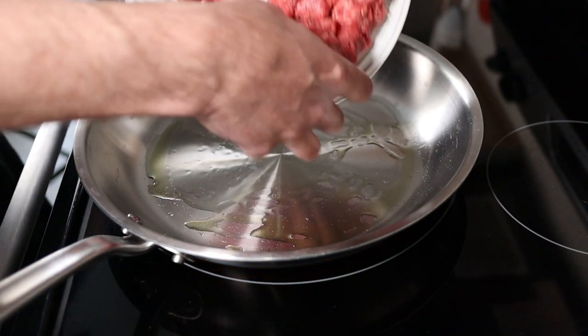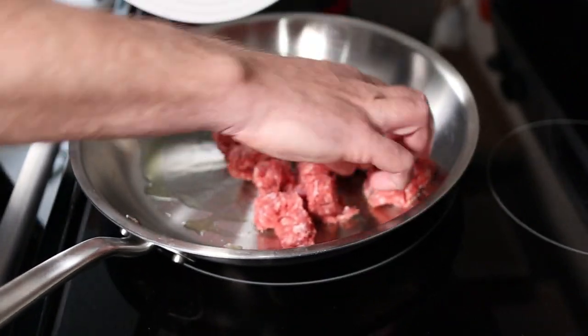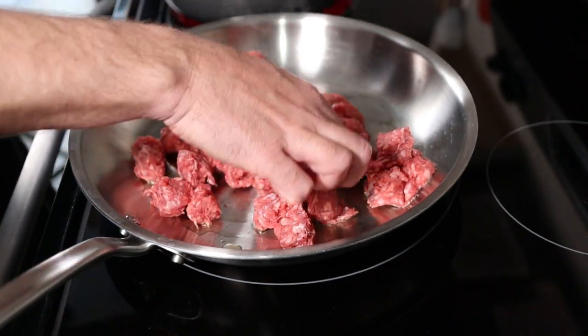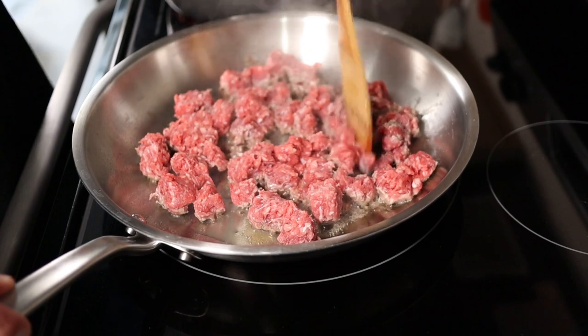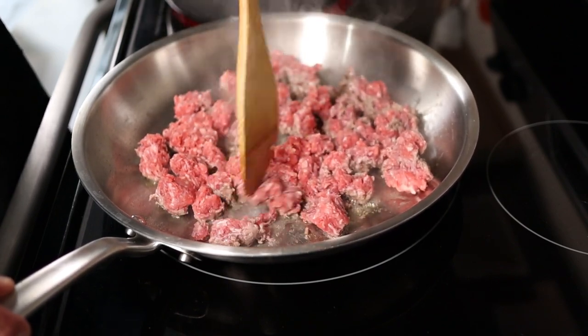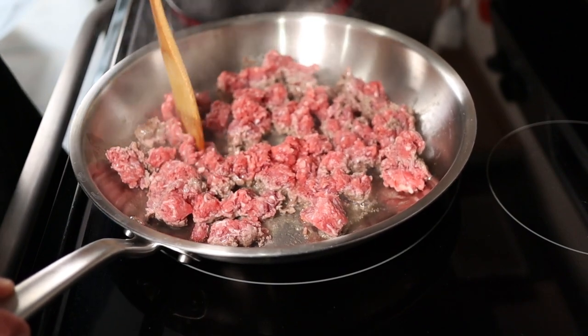Go ahead and add your ground beef. Spread it out so it has some room for the water to evaporate — you don't want it all clumped up in one spot. Now once you've got the beef spread out, you're just going to leave it there. You're going to let it brown on the bottom and let all that moisture release from the beef.